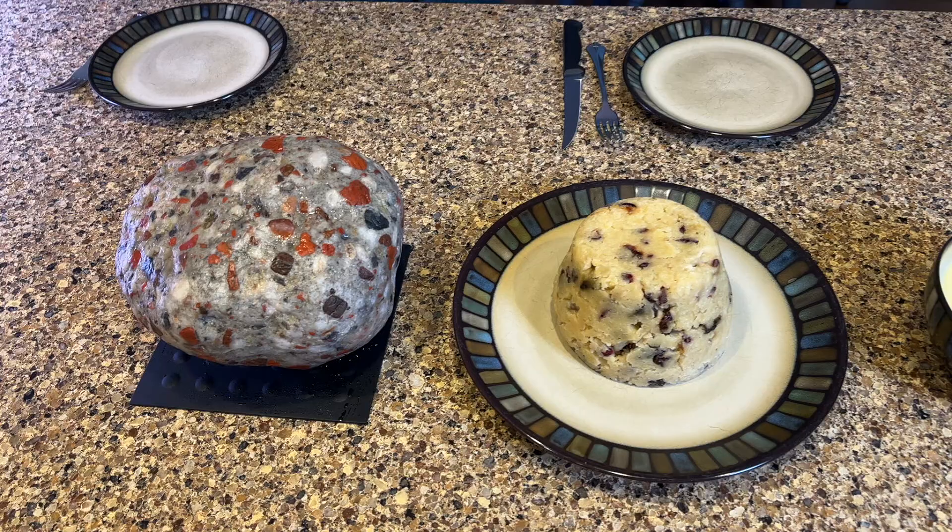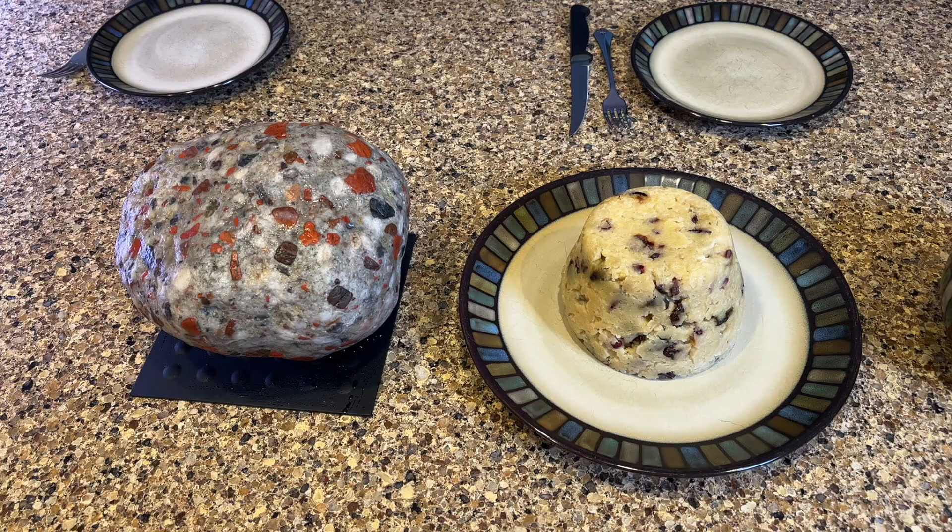Well, what do you think? It's not exactly the same, but I guess that's kind of good. In its defense, a lot of pudding stones have more of a beige-y tan colored matrix — this one's pretty gray. But it's got the spots, and they're vaguely the right colors.